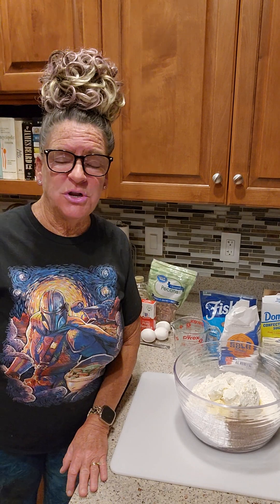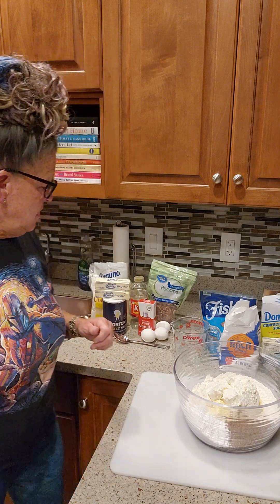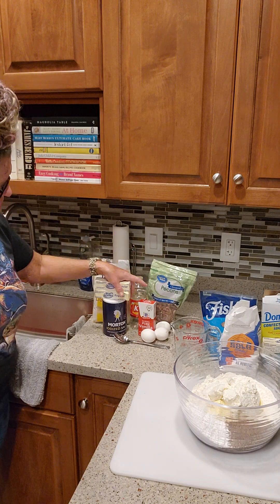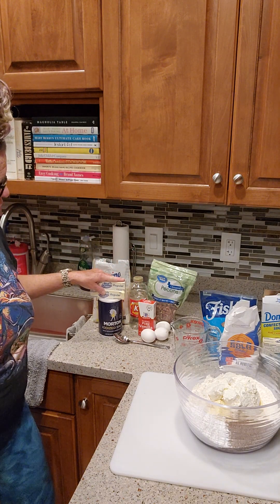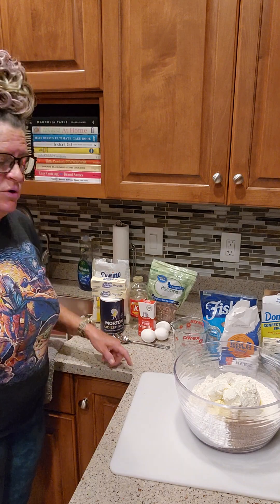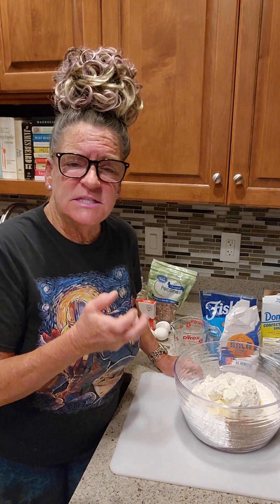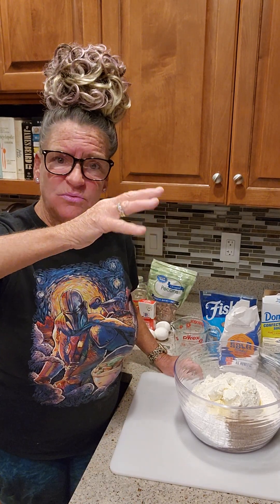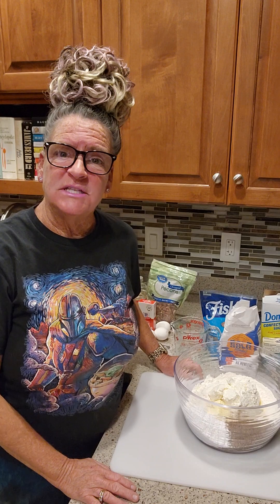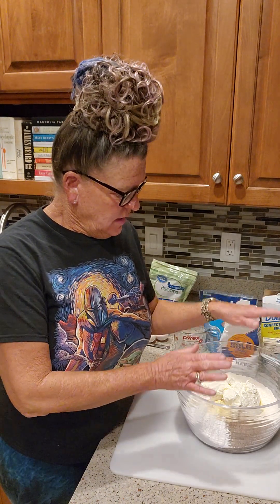I've got the ingredients already in my saucepan but haven't turned it on yet because you've got to watch it. For the pie filling you've got brown sugar, white sugar, corn syrup, salt, and Blue Bonnet margarine. That's going to cook until it all comes to a boil, then we remove it from the heat and add in the eggs and vanilla, then the pecans. If it's not thick enough I have three tablespoons of flour to mix in off the heat.